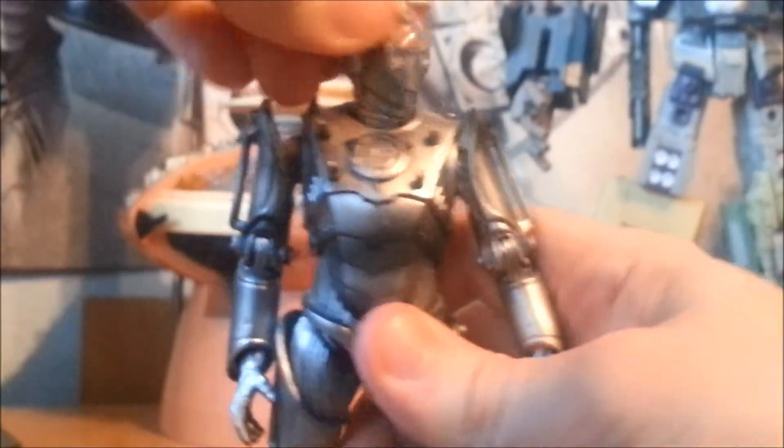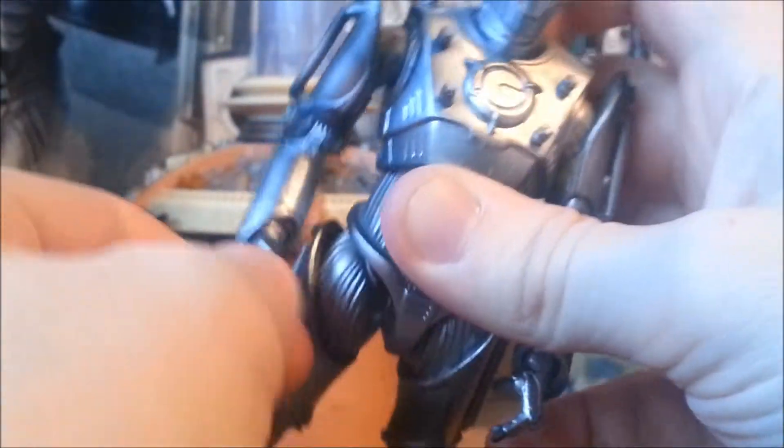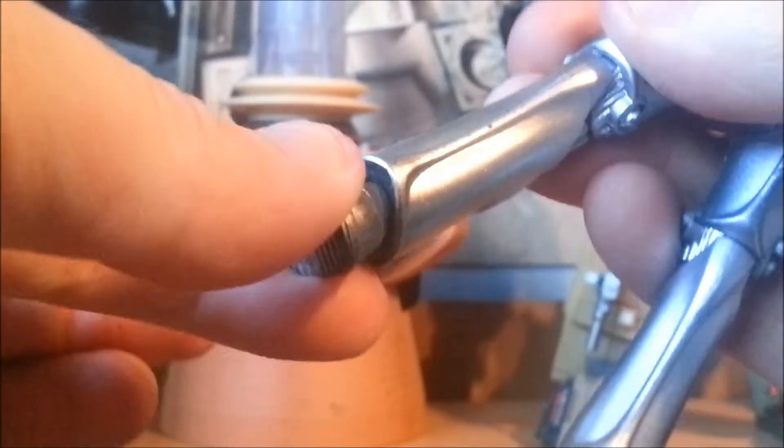Poseability-wise, the head can go round and round and up and down a little bit. The arms go out and all the way round, there's a bend at the elbow, and the wrists swivel all the way round. There's an outwards joint at the hip and also forwards and backwards, but very restricted from this section here. They bend at the knee — doesn't quite go all the way to 45 degrees — and the foot is on a slightly poseable bit.